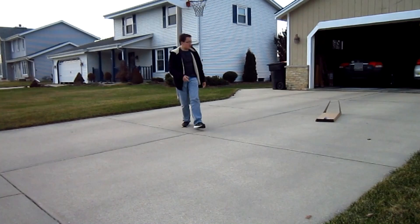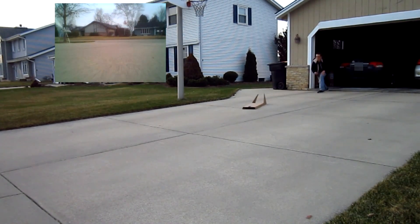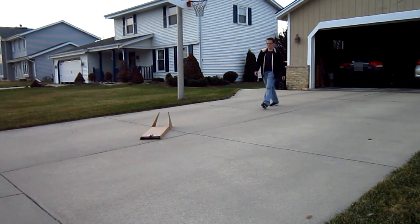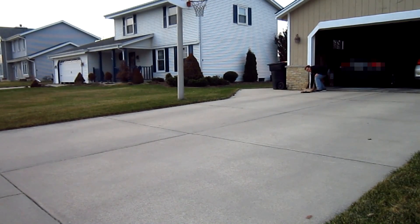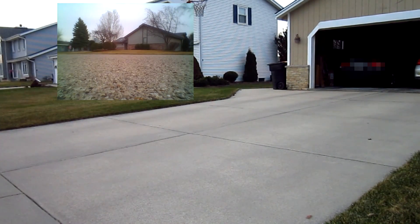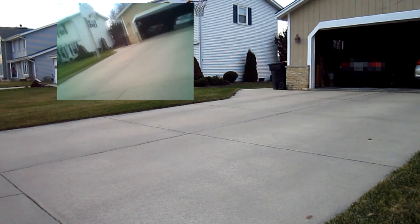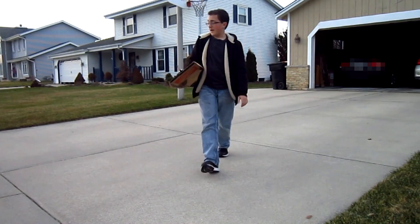Okay, so let's begin. That looks sort of a bad one. Let's try it one more time. And go. Three, two, one. That one went pretty far away.